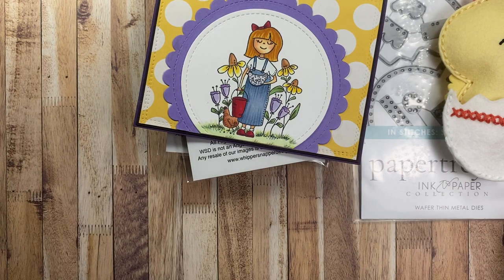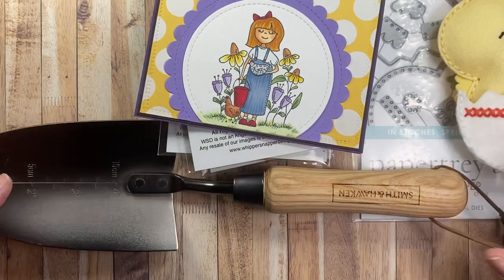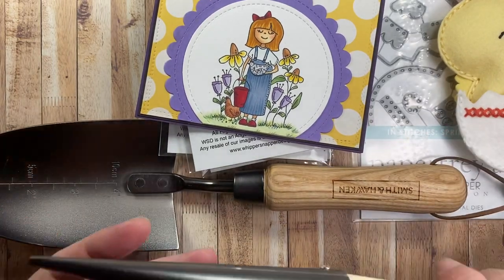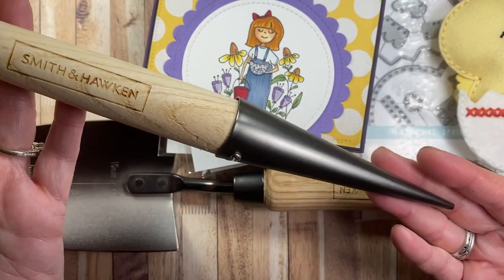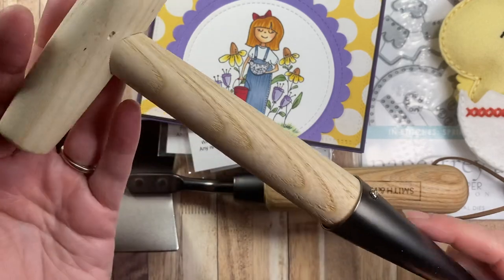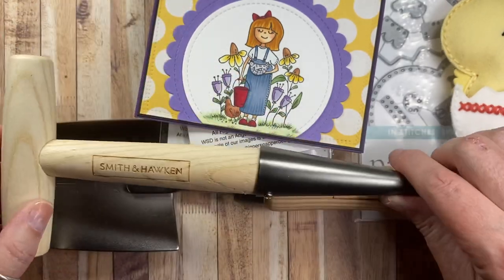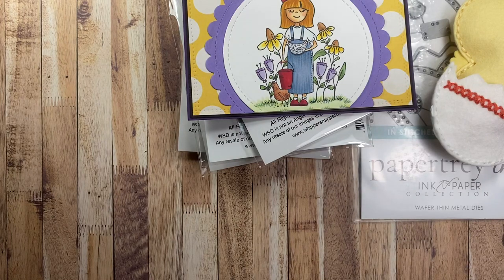And then a few things that are not crafty related at all. I picked up a new little trowel for the garden — totally not exciting. I found this at Target, and I also found this — it's called a Dibber. It's for when you're planting seedlings. This was a really good price at Target, so I'm happy to have those two little new tools for my garden bag.